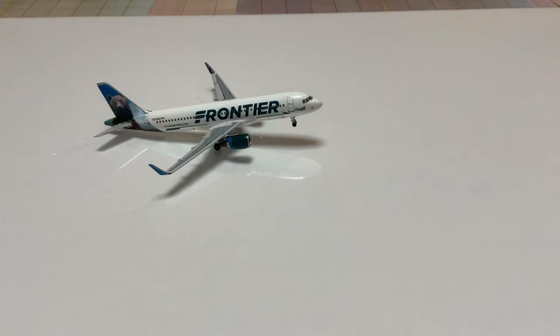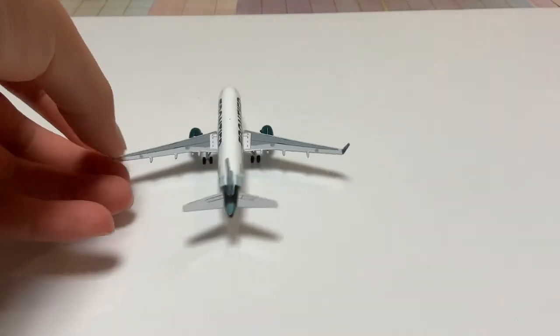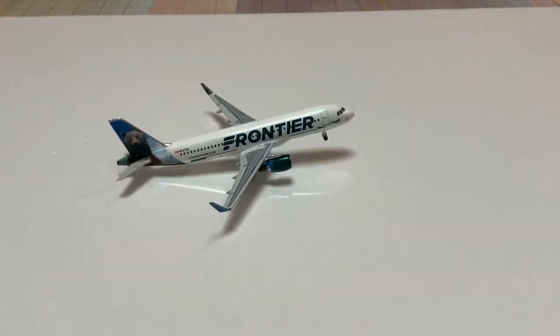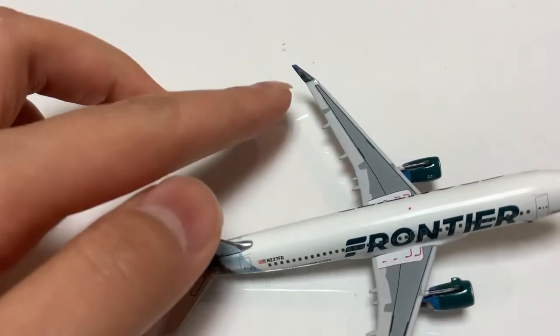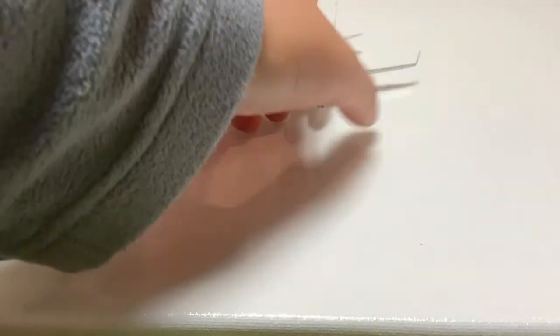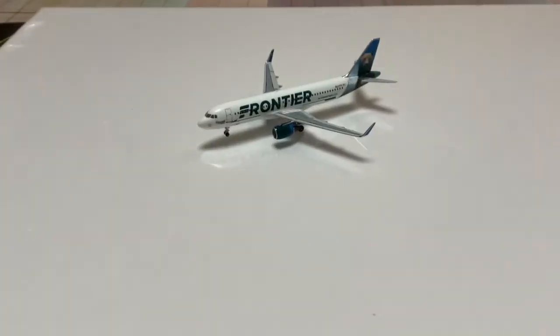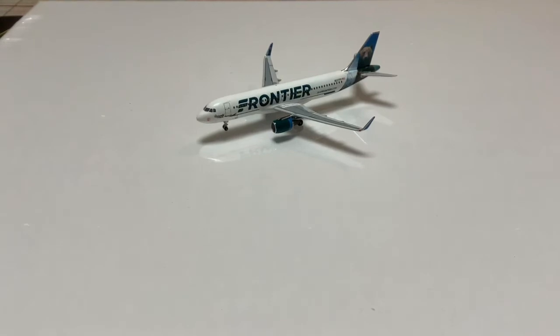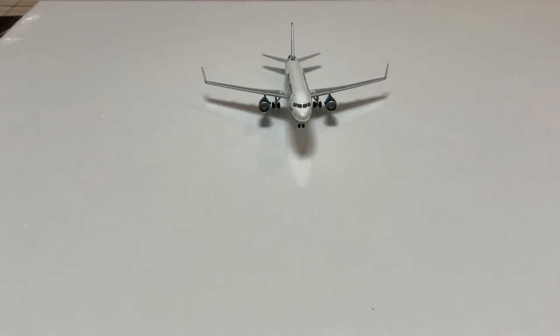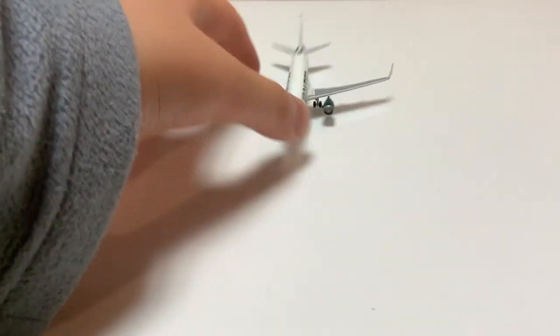That is a downside, but these models are a lot cheaper than Gemini Jets and NG Models, which is a good thing. I don't mind the missing antennas or wi-fi box — I still think this is a pretty good model. Another detail you can see is a very small Griswold the Bear on the winglets. I personally don't think this model is bad — I think it looks really good. I wouldn't say it's better than Gemini Jets, but it's not as bad either. It's not terrible, and I would still recommend it because of the price — it's almost ten dollars cheaper than Gemini Jets.